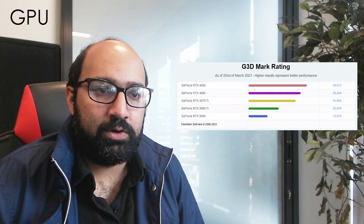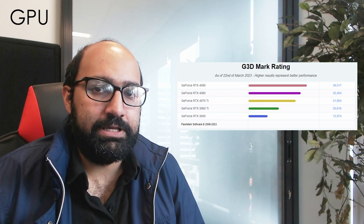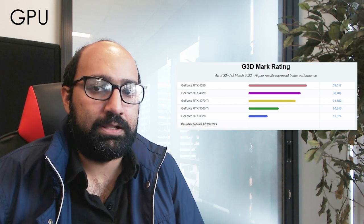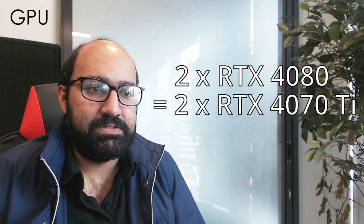With a powerful single GPU system there is quite a bit of range — you could go with anything from an RTX 3070 Ti up to an RTX 4090. For a powerful dual GPU system we would only really recommend it if you are going with two RTX 4080s or 4090s. We are not entirely certain how multiple GPU performance is going to scale, so we can't say two RTX 4090s will perform exactly twice as well as a single 4090.